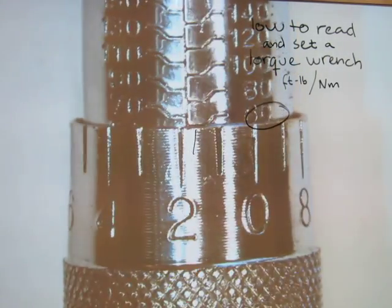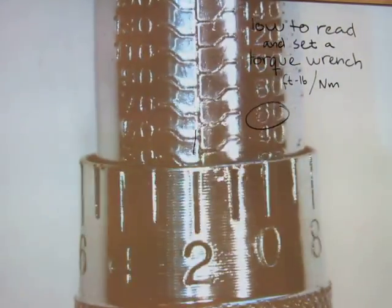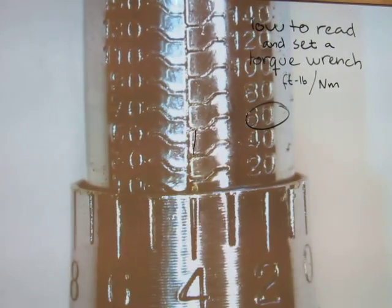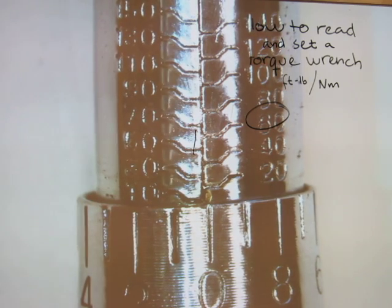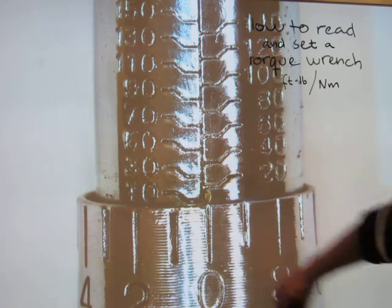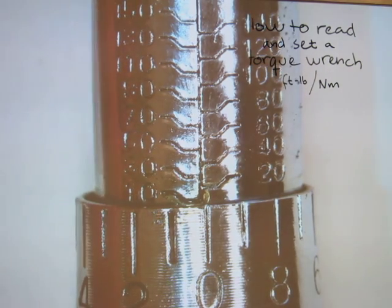In terms of physics, foot pounds should technically be called pound-feet, but most people call it foot pounds - don't worry about it. Just like there is general confusion about mass and weight, which are different things, foot pounds is commonly understood and good enough for practical use.